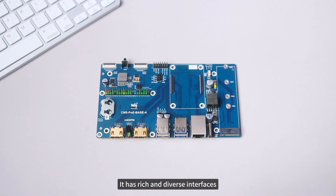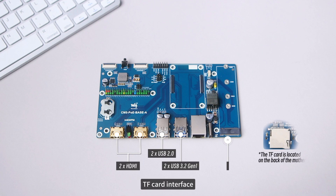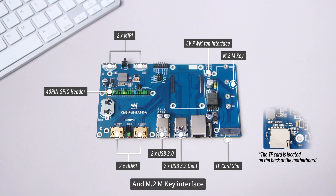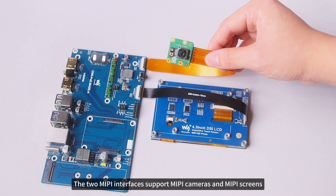It has rich and diverse interfaces, featuring two HDMI ports, two USB 3.2 Gen 1 ports, two USB 2.0 ports, TF card interface, 40-pin GPIO interface, two MIPI display ports, 5 volts PWM fan interface, and M.2 M key interface. The two MIPI interfaces support MIPI cameras and MIPI screens.